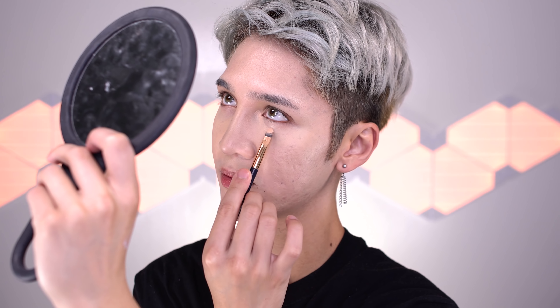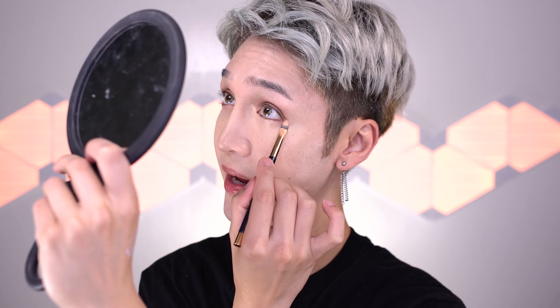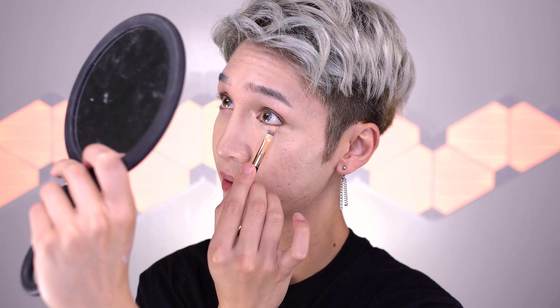I'm going to use this concealer that I haven't used on my channel in a long time, but I keep buying it. It's a concealer with a bit of a salmon undertone, specifically for dark circles. I'm applying it on a concealer brush evenly, patting it just in the dark parts under my eyes, and whatever is left on the brush I'm taking across my lash line. I also have a bit of darkness at the outer corner of my eye, so I'm putting some there to really lift the darkness around the eye.